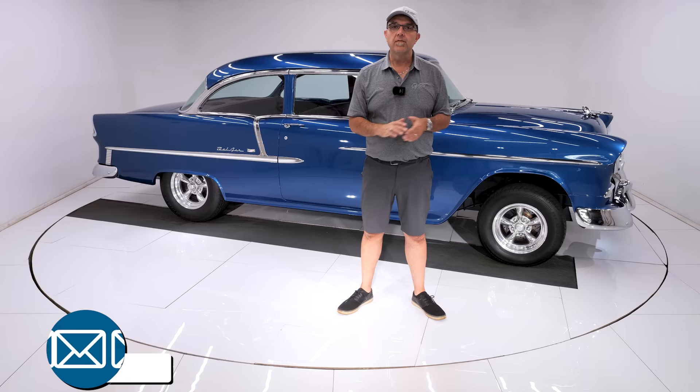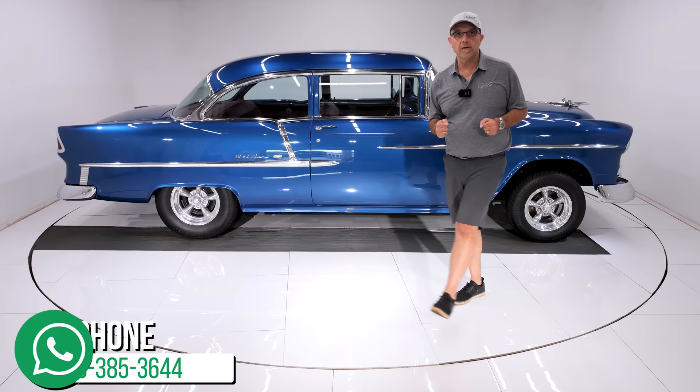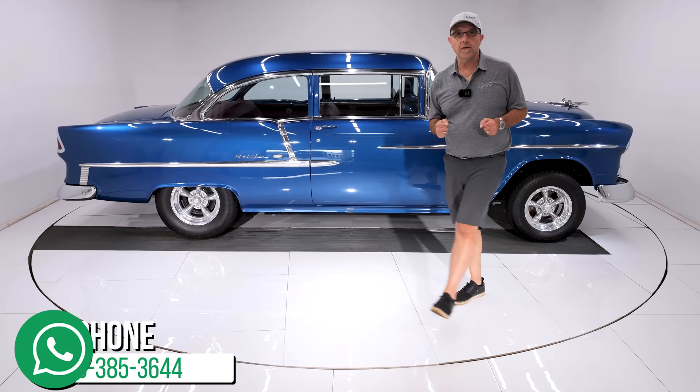If you enjoyed the video, subscribe to our YouTube channel, click on the bell icon, and you'll be notified when the next one's posted. We've got some great cars lined up — thanks for watching.